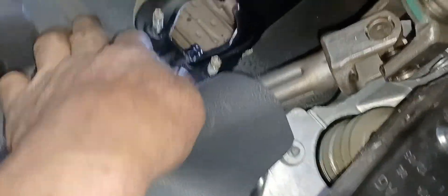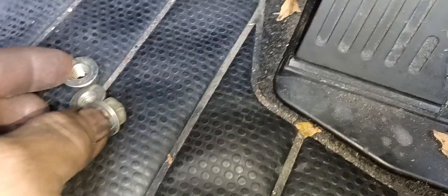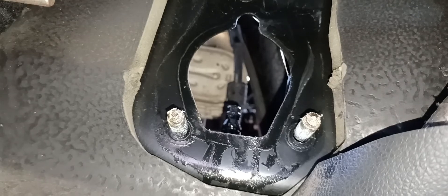Merong tatlong nut yan sya, nakapaloob dyan — hinapin yan, yung isa nawawala. So tatlong nut yan, naguhold ng kanyang — naguhold sa firewall. Tatlong anchor bolt dyan — dalawang anchor bolt. Isa dito.